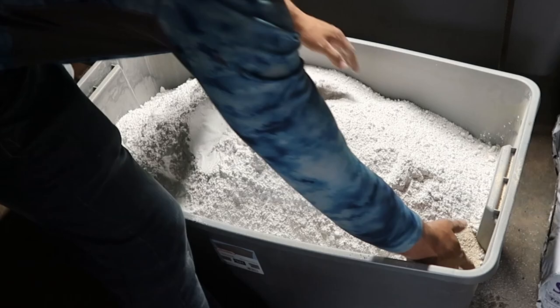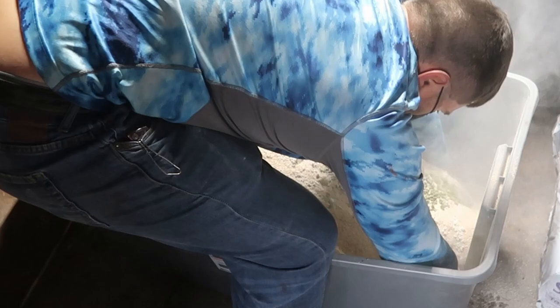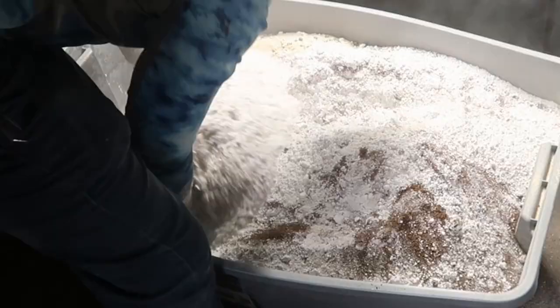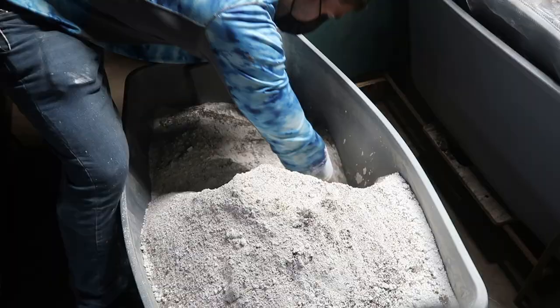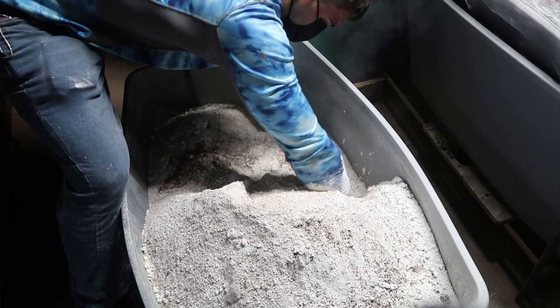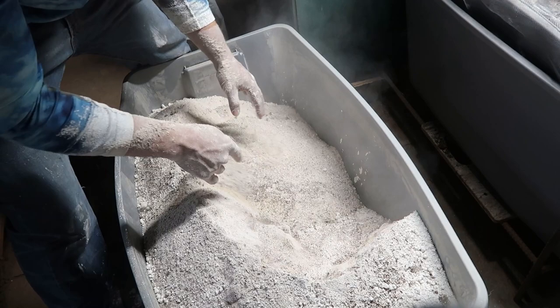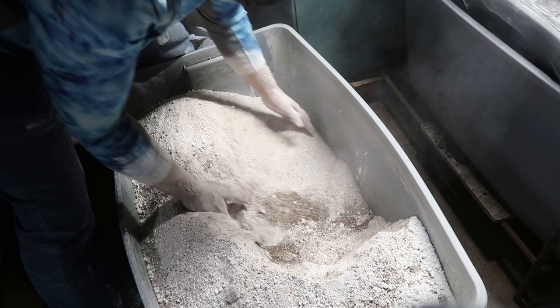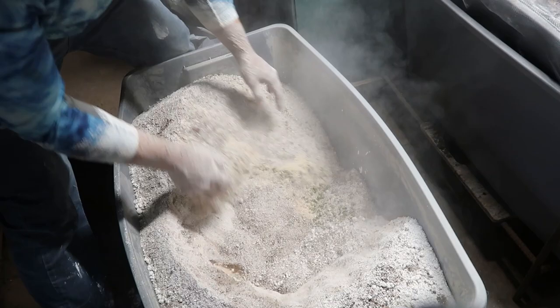All right, I'm all the way to the top — should have had a bigger tote, but that'll work. I'm going to mix this stuff up. You want to dig all the way down to the bottom and just come up with it. You can see it's starting to mix up; I still got a lot more work to do. You see those little pockets — that's crab meal and that's alfalfa. I can feel a lot of alfalfa still down here at the bottom.